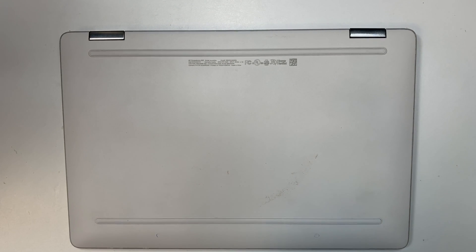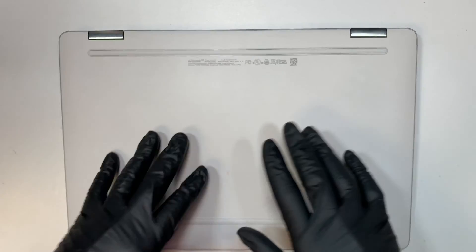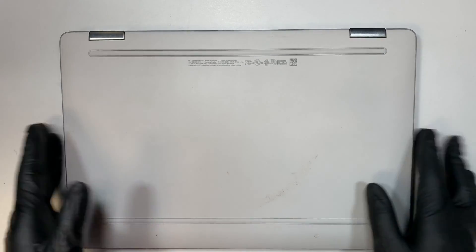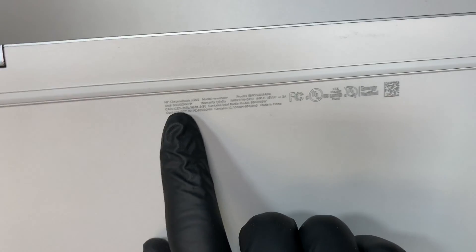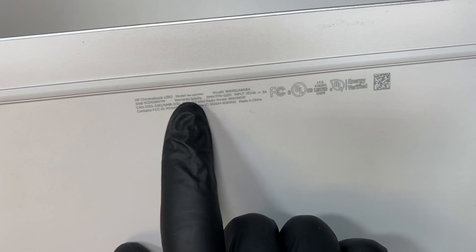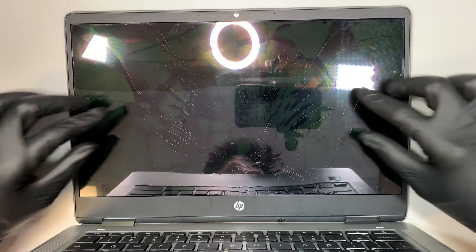Hi, welcome, and I hope you're doing well. In this video I'll be doing a screen replacement and walk you through step by step on how to do that. Here I have the HP Chromebook x360 model 14a. This is the front, and as you can see, the LCD screen is pretty cracked.